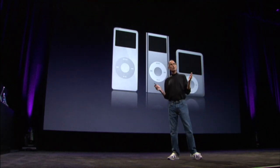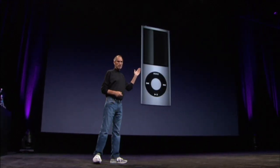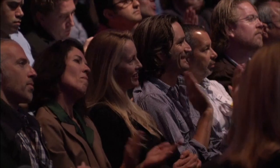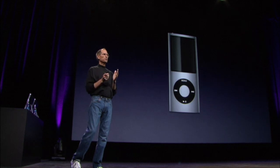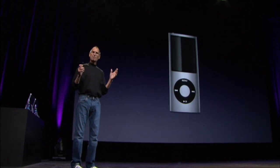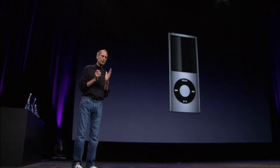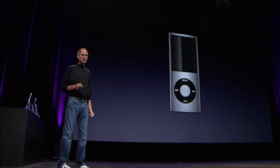But we have a new iPod Nano for this holiday season. Let me show it to you now. This is it right here. It's really, really beautiful. It combines the best of both worlds — the portrait aspect ratio that people loved and the same, exactly the same, super high-res display in portrait mode. And yet, it is the thinnest iPod we've ever made. It is really beautiful.